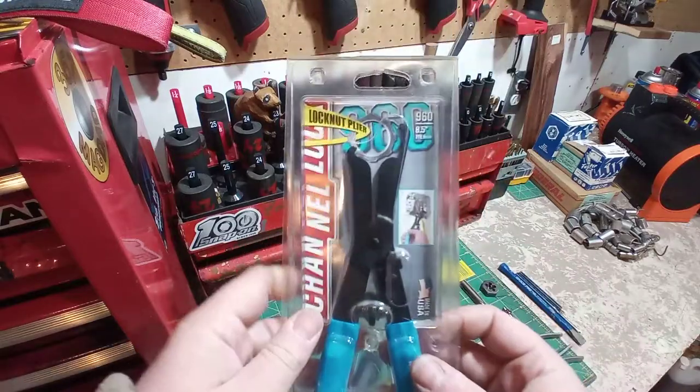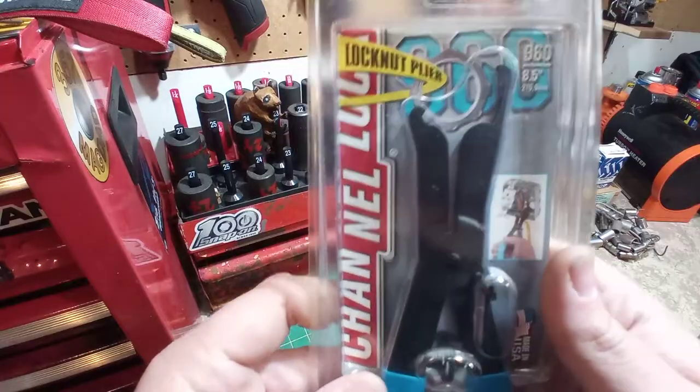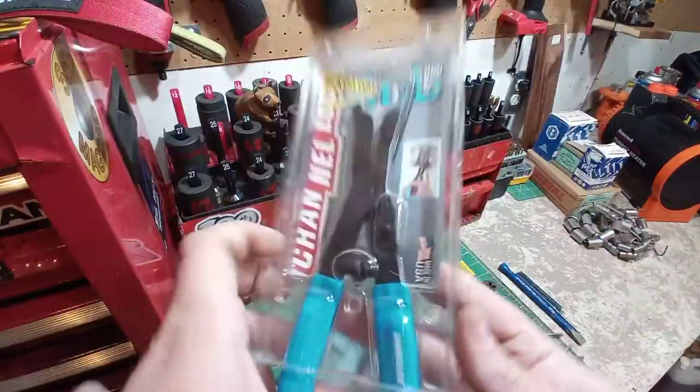Hey guys, Lelis Tools here — quick unboxing for you: a new old stock pair of Channellock 960 lock ring pliers. Right there is your lock ring inside one of your electrical boxes.